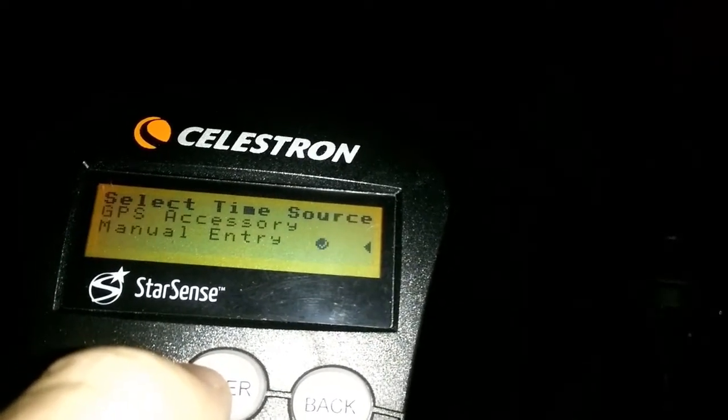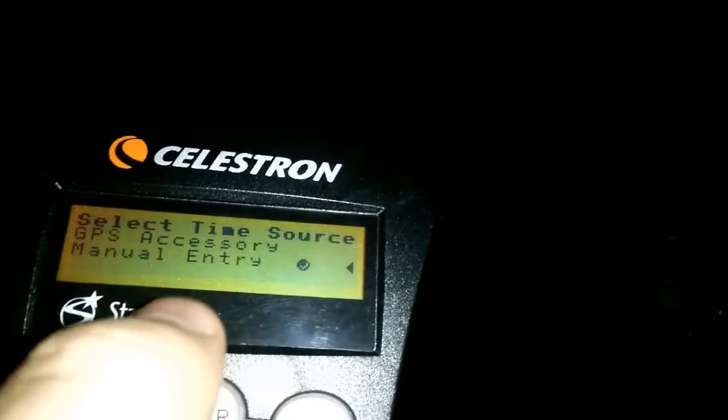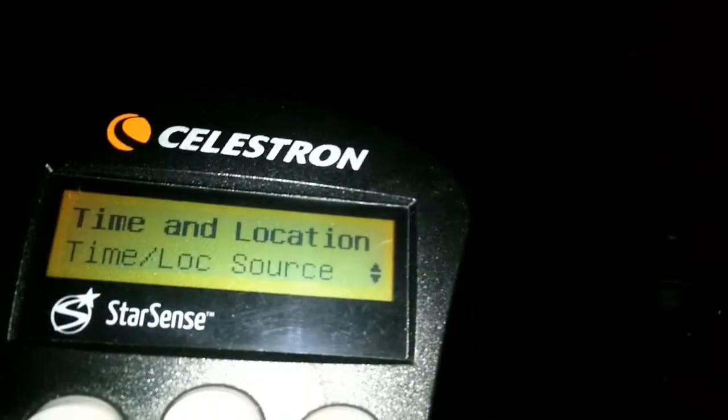Once you do, you'll be taken to the show source screen. So if you have a Celestron SkySync GPS, it'll show up there if it's connected. You can navigate using the number six and number nine key, and press enter to highlight whichever one you have. If your GPS isn't detected, you need to highlight it and then press the enter button. If you're doing this without a GPS, you'll have to do the manual entry, where you go in and manually enter your time, date, location and all that stuff yourself.